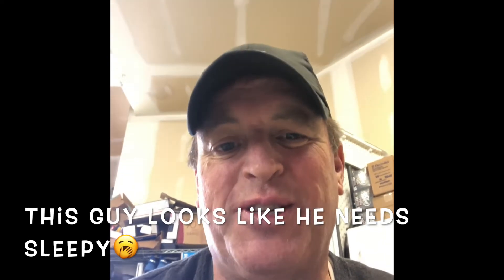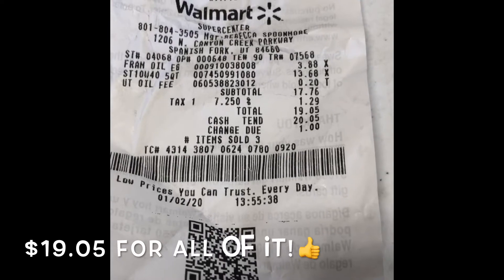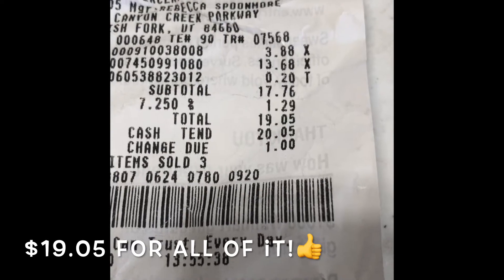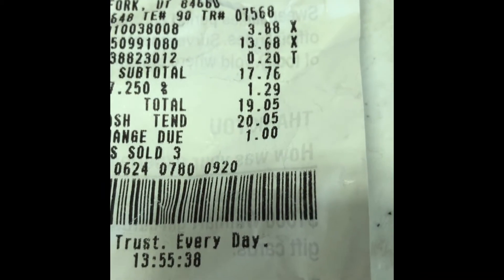Today I'm going to be taking care of my old truck. My 1970 F250 with a 360 V8 turns 50 this year — it's 2020. I wanted to start by showing you what I spent today at my local Walmart. I got a five quart container of 10W40 weight oil and a Fram oil filter. We came in at $19.05 including tax. So for $19.05, we're going to do an oil change.